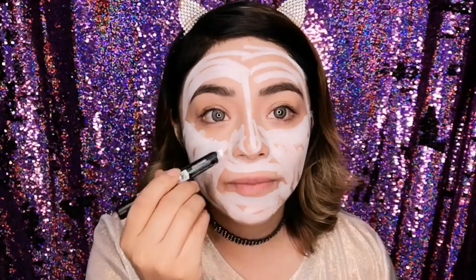Well my girls, I hope you liked the previous video, but now let's go with the complete tutorial of the Catrina. As you can see in the other video, here I'm using a corrector from the brand Helden — it's a corrector in white — and I'm going to apply it to my face and then blend it with a Beauty Blender.